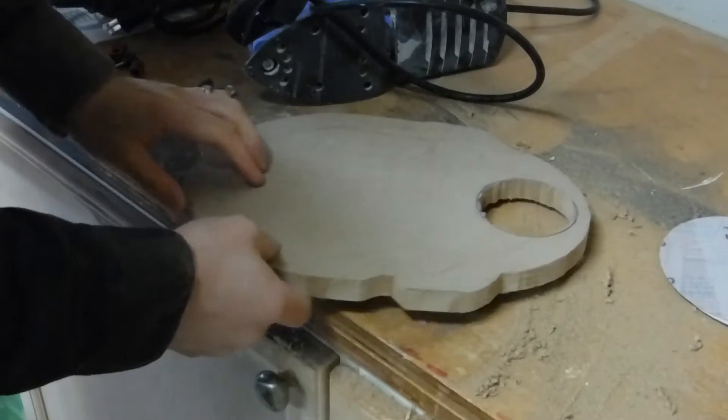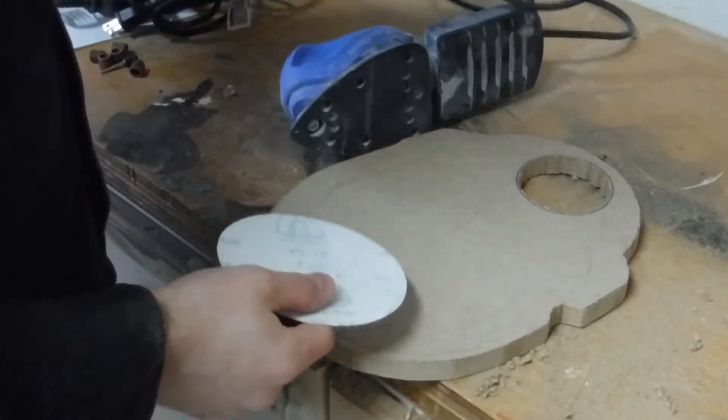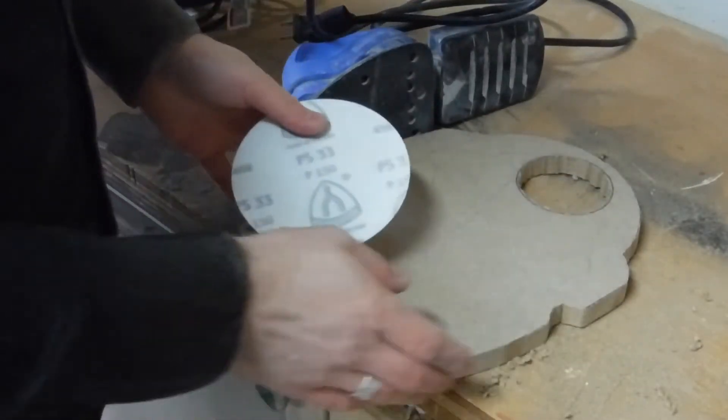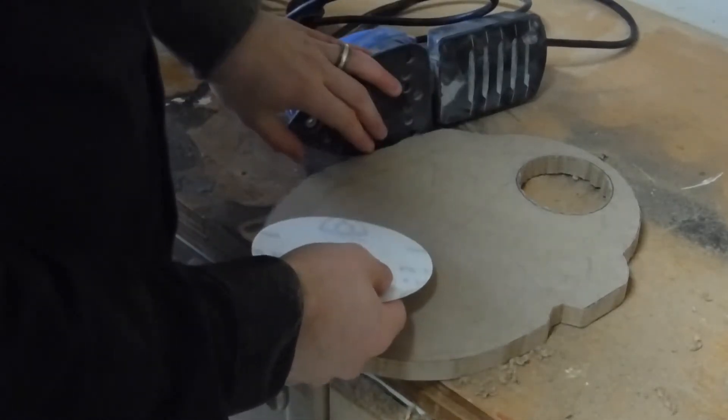For the main portion of the base, I am going to use 150 grit sandpaper on a palm sander so I don't have to do any manual sanding.